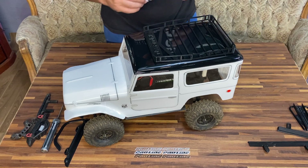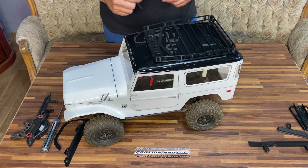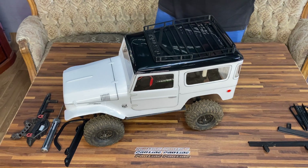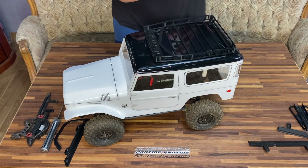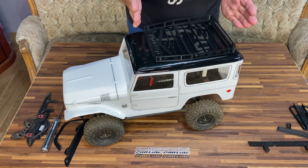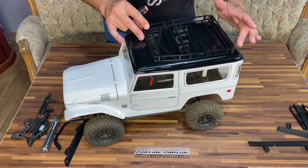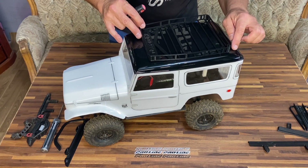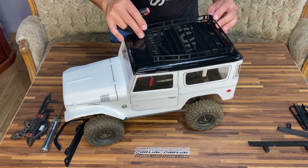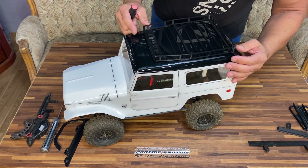I've now positioned the roof rack where I want it. This is actually from a smaller scale car - I'm not too sure if it was a 1/21, 1/24, or something like that - so I've scaled it up a little bit to fit the width of the car. I don't want to put it too far forward; I actually wanted it to line up with the curve of the roof so it sits in the center of the roof.